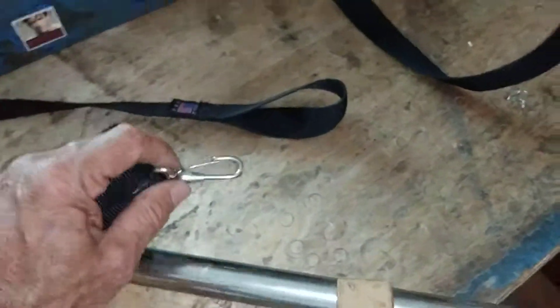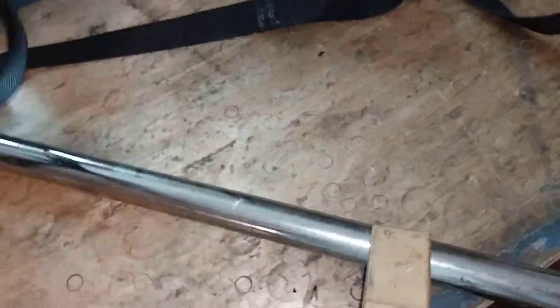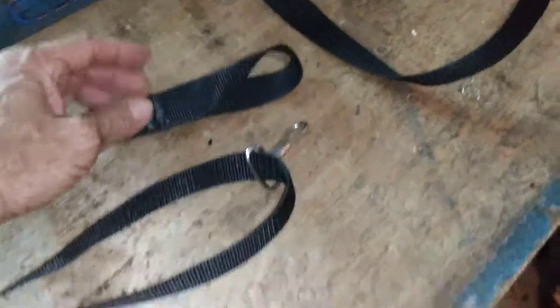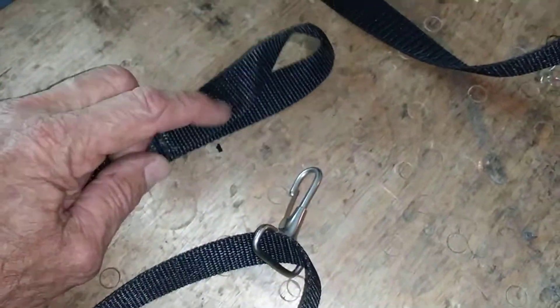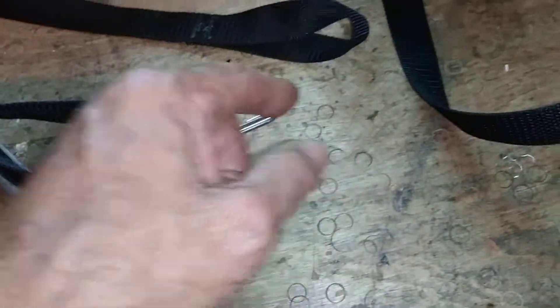Hello there YouTube. Making some bimini straps here today — a standard strap. I get asked once in a while, and I actually had a customer insist that these were wrong because I made them some straps with the loop on the end and it's twisted. He said, 'Why is that twisted? That's not right. Take that back and I want them sewn on there straight, just looped over.'